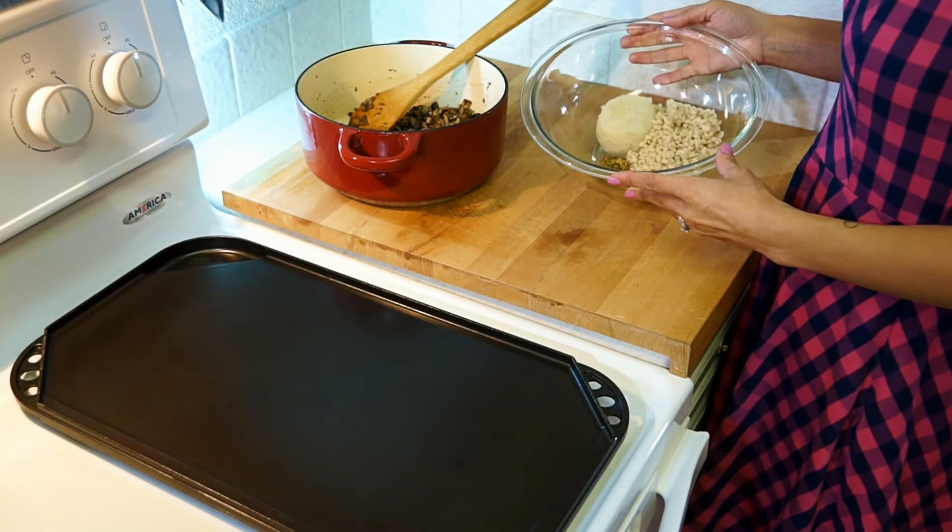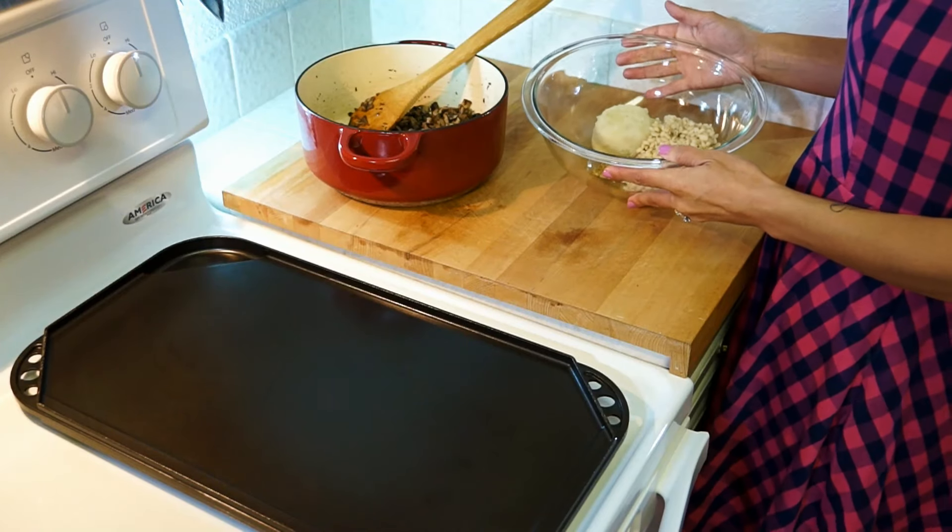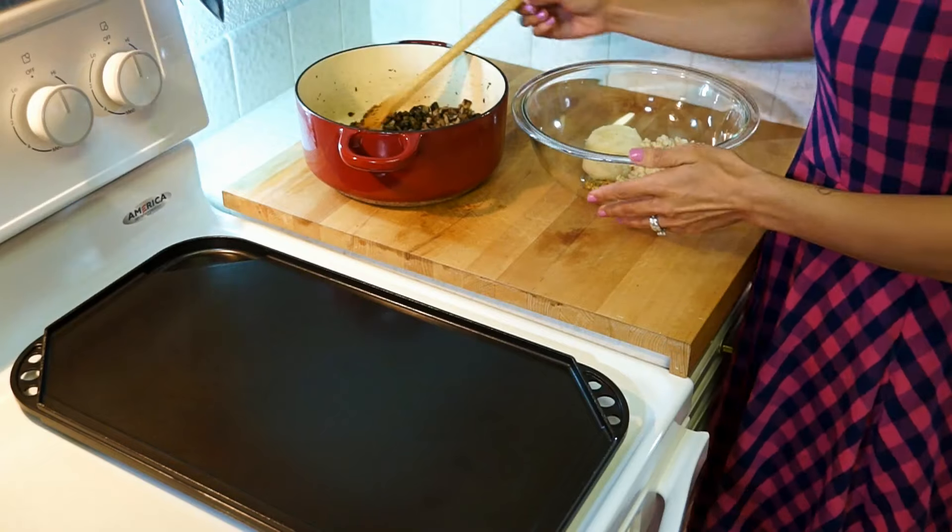Now add the mushroom mixture to the rest of the ingredients. Here in this bowl I have cooked barley, smashed potatoes, and Dijon mustard. And if there are other spices you would like, now is the time to add them.